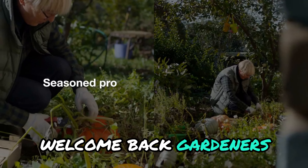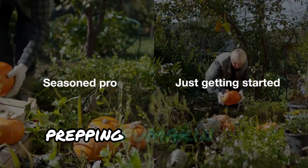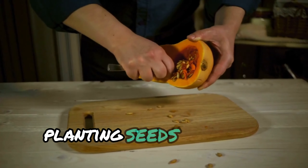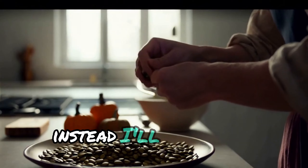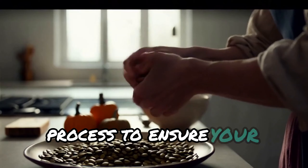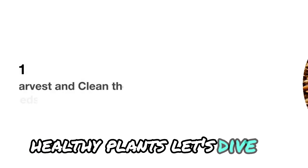Welcome back, gardeners. Whether you're a seasoned pro or just getting started, prepping pumpkin seeds correctly can make all the difference. Planting seeds straight out of the pumpkin will likely disappoint you. Instead, I'll guide you through a simple yet powerful process to ensure your seeds grow into strong, healthy plants. Let's dive in.